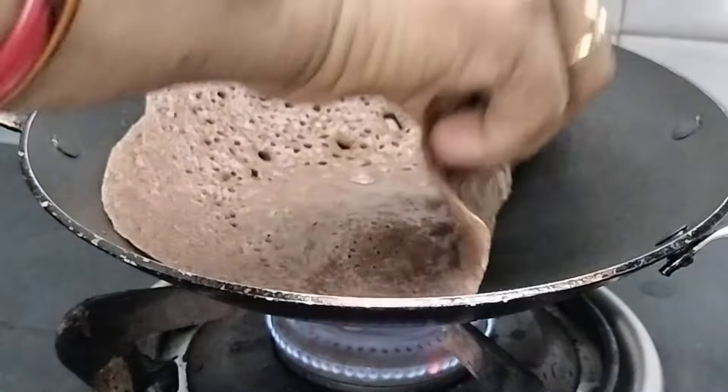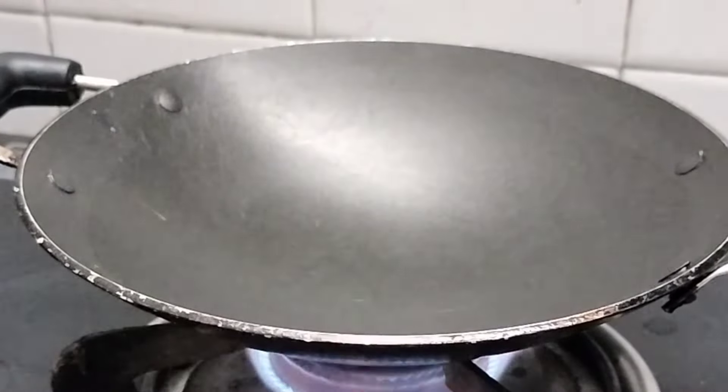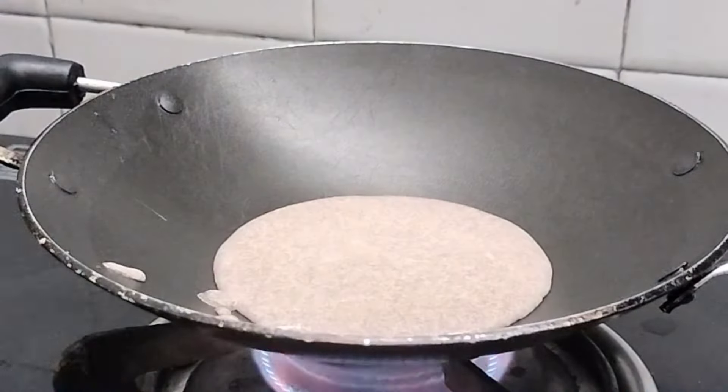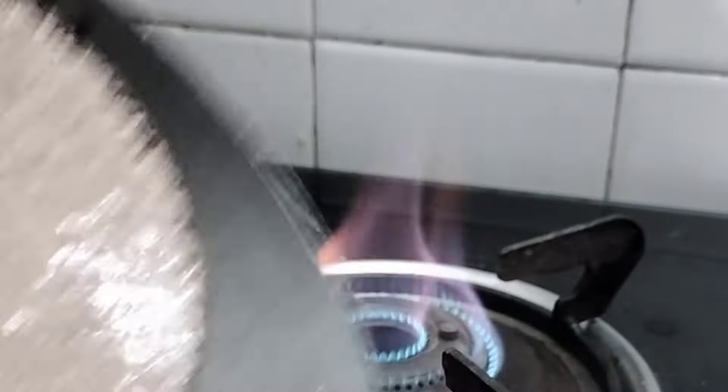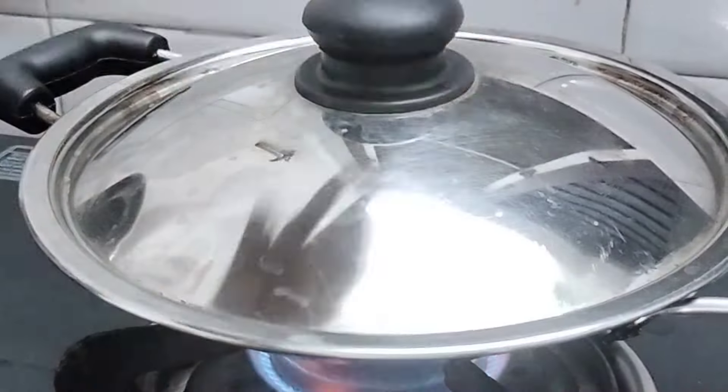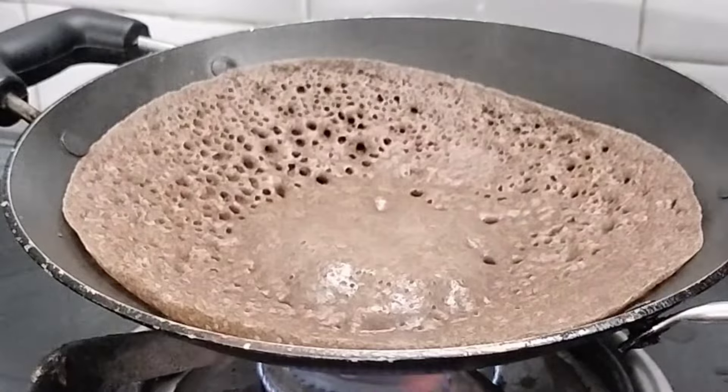We have to cut the water. I will drain the water and then we will remove it and pour the water.